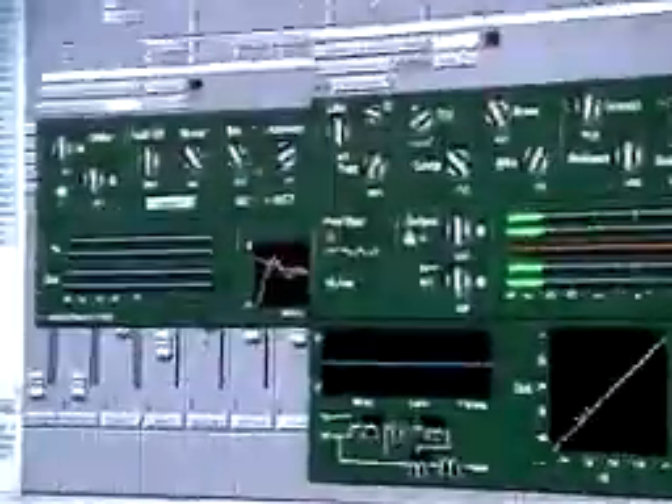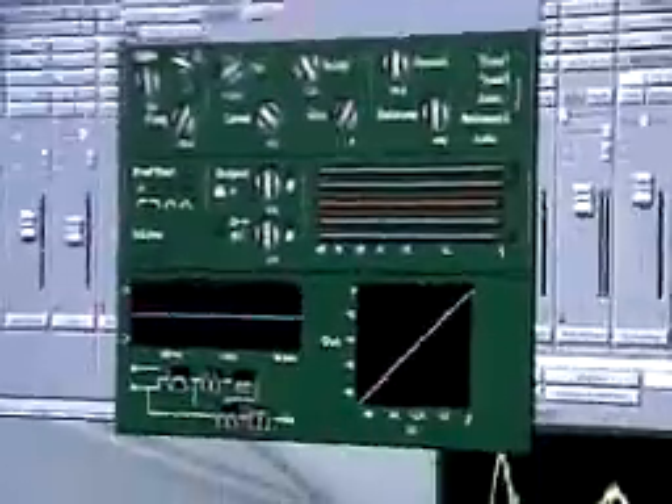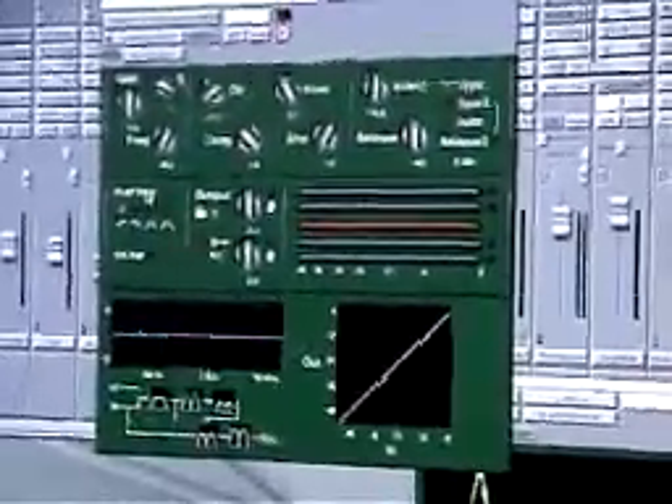Moving along to the compressor. CompressorBank is in the same vein — it has three configurations: a compressor, a compressor with a pre-filter, and a compressor with an enhancer circuit.